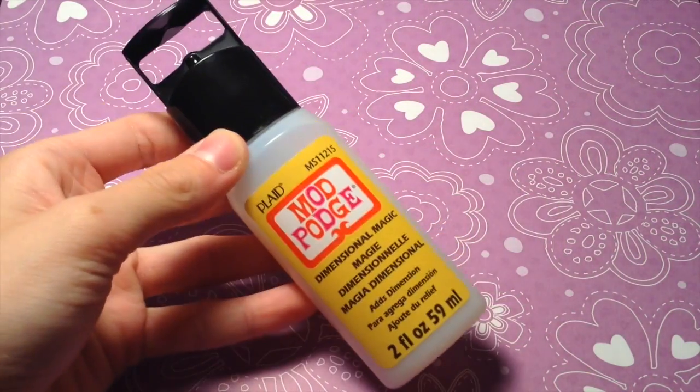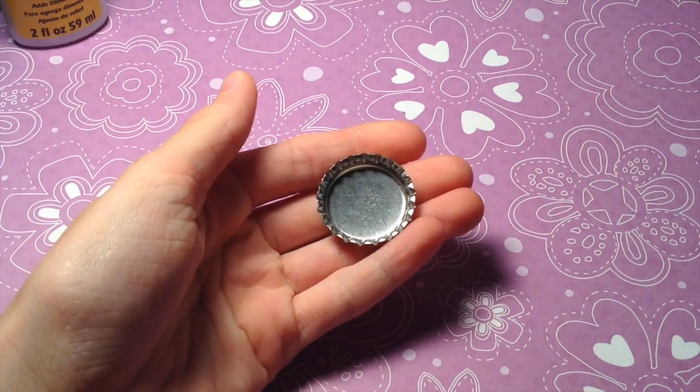The supplies you're going to be needing for each one is Mod Podge Dimensional Magic and a bottle cap.